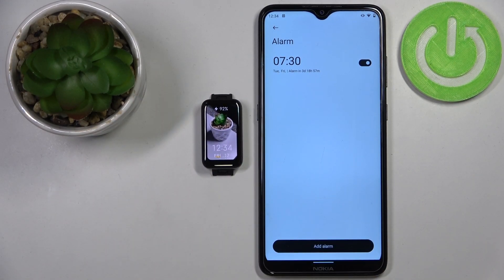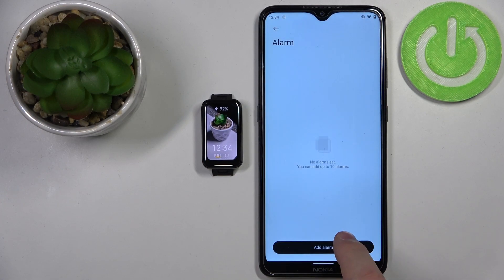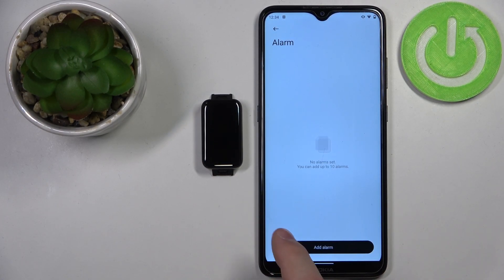You can also remove an alarm from the list. To do it, simply press and hold on one, then tap 'Delete' and it should disappear from the list. You can have multiple alarms — up to 10 — as you can see. And that's how you set up the alarm clock on this device.